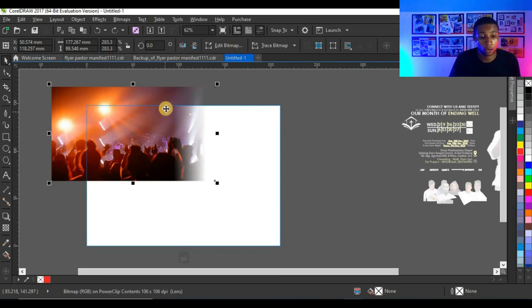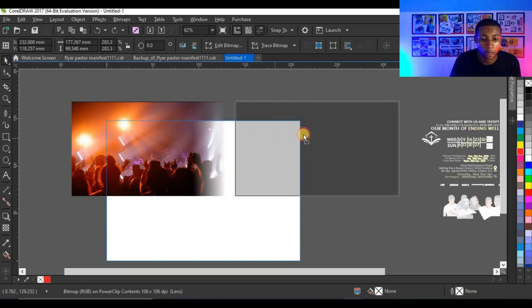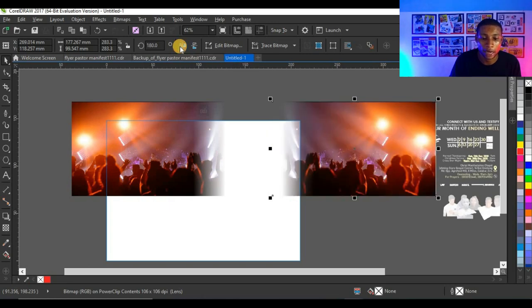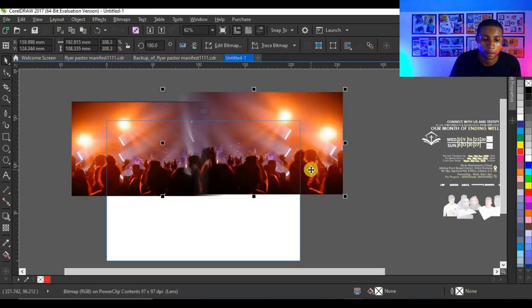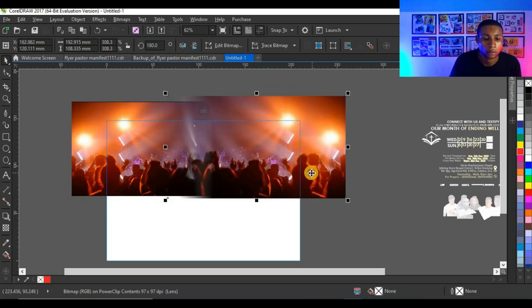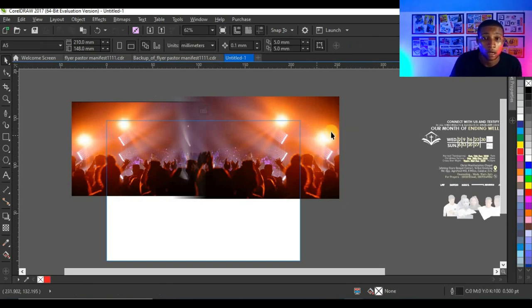I'm going to duplicate this picture by clicking on it, pressing Ctrl, clicking and dragging, then right-clicking before releasing to duplicate. I'll simply mirror this picture horizontally and bring it in again to get this feel. You just have to place the pictures side by side so they face each other.